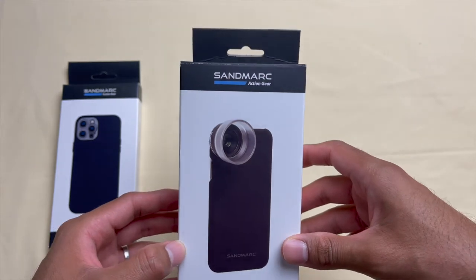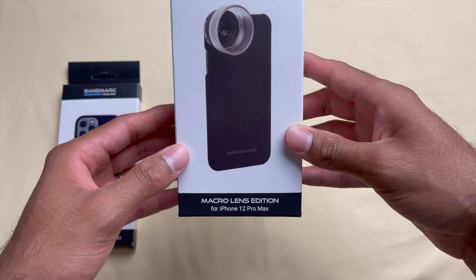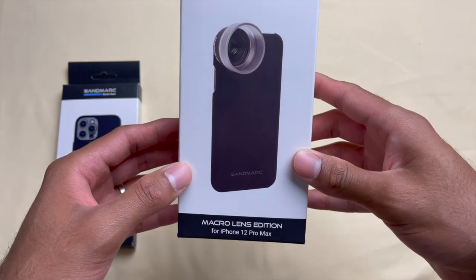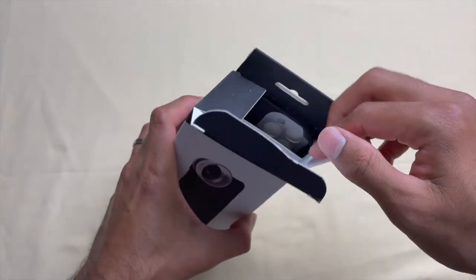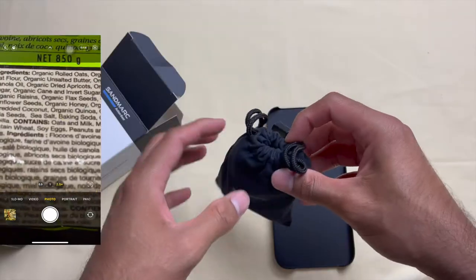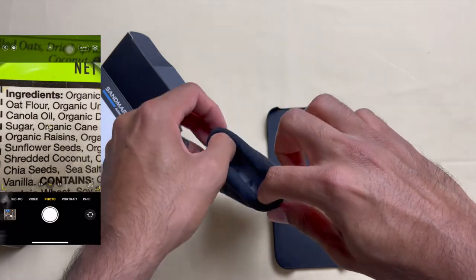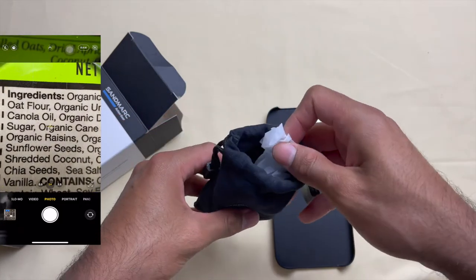Welcome to another video. In this video I'm going to talk about getting those detailed shots using a macro lens for your iPhone. Sandmark sent me these lenses to review, and I'm using them with my iPhone 12 Pro Max. The iPhone 12 Pro series has a telephoto lens allowing you to get closer to your subjects, but with the help of a macro lens you can get those exquisite detailed shots.